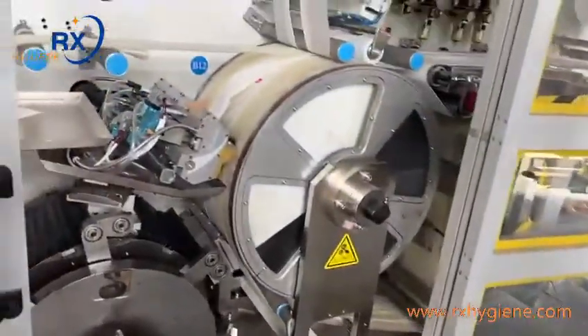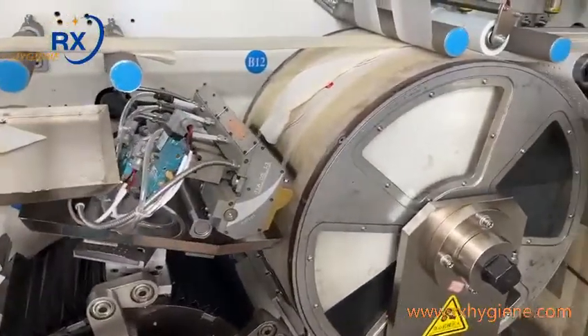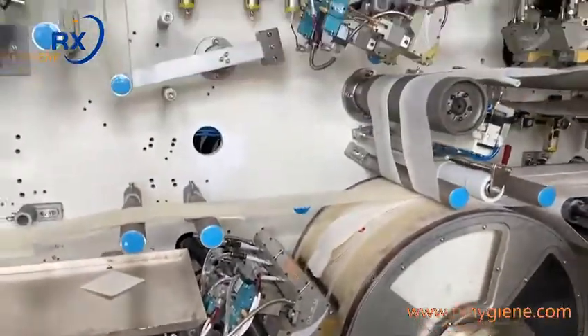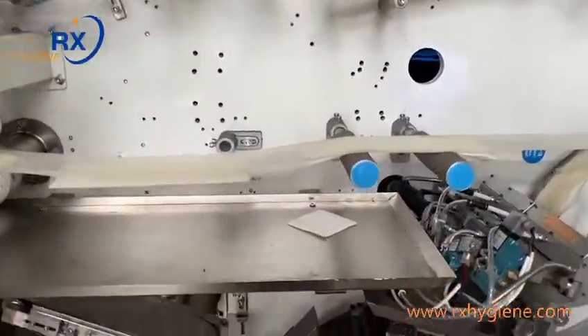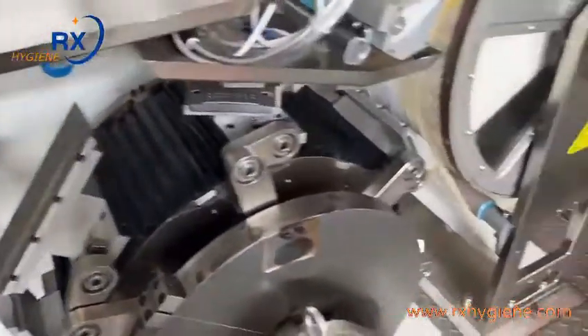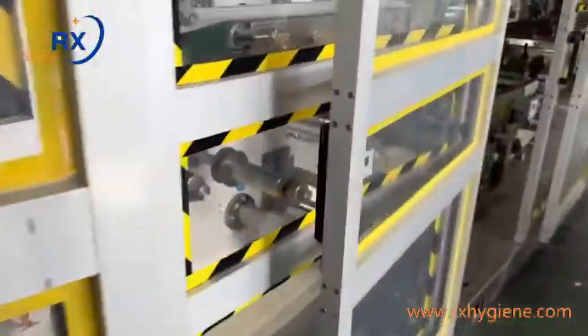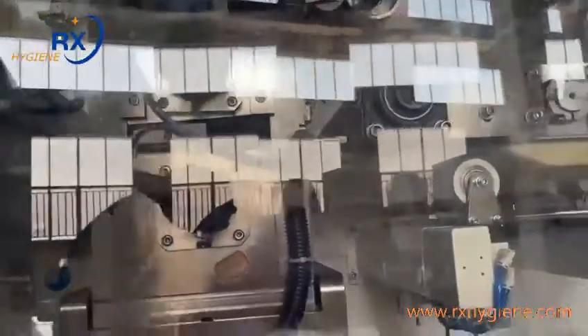This unit is for the waistband — big waistband lamination, online. The bearings inside we use NTN or NSK from Japan. The temperature controller is Omron, from Japan.